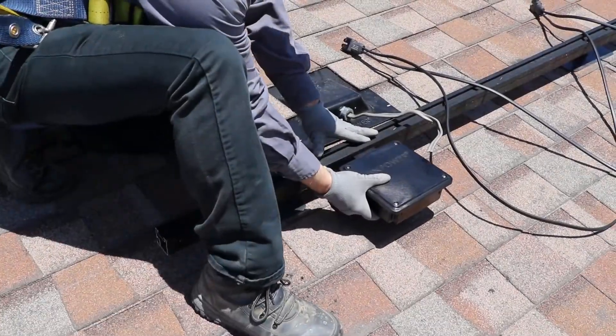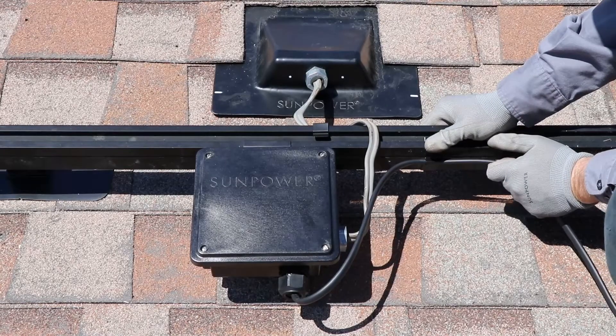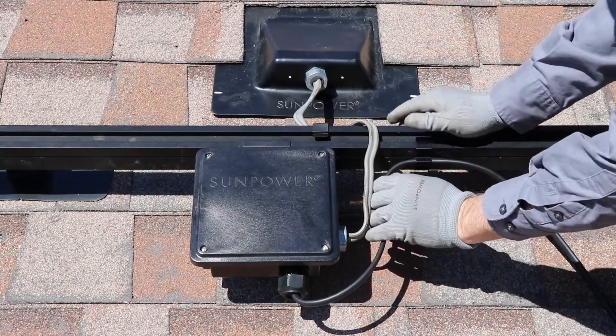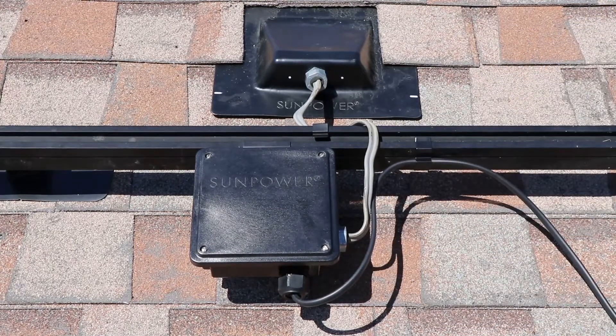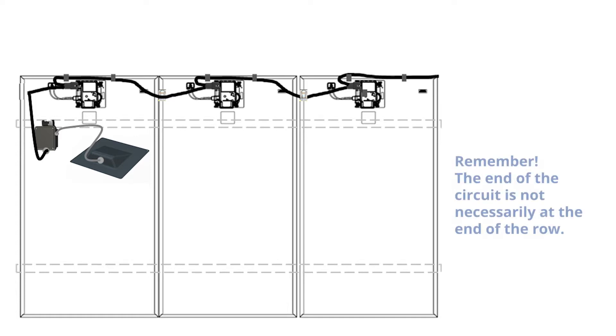First thing to note is that a rail-mounted J-Box must be installed prior to the module that will cover it. Determine the location on the rail for the J-Box, in order to ensure that the box location won't interfere with the module's microinverter when the module is placed. Pro tip: for perfect cable management, best practice is to mount the J-Box under the array at the last module in the circuit. With perfect cable management between the last AC module and the J-Box, you will end with neither a shortage nor an excess of wire.